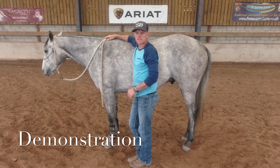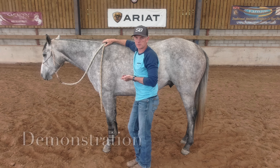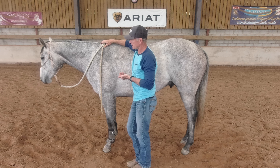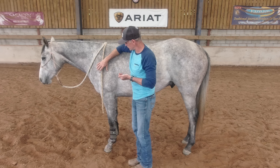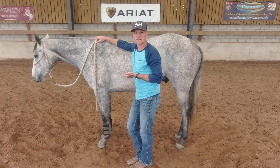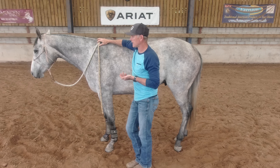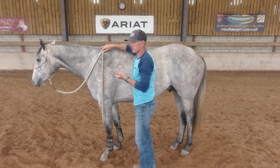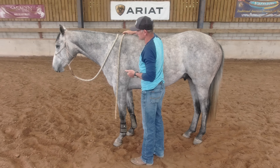To recap what I'd like the horse to do: he needs to remain standing still, take his head and neck and flex it until he's touching his nose either on his shoulder or his ribcage. And as he gets to understand this, I'd like to achieve it with as little pressure as possible — even just picking up the lead rope with my thumb and index finger.